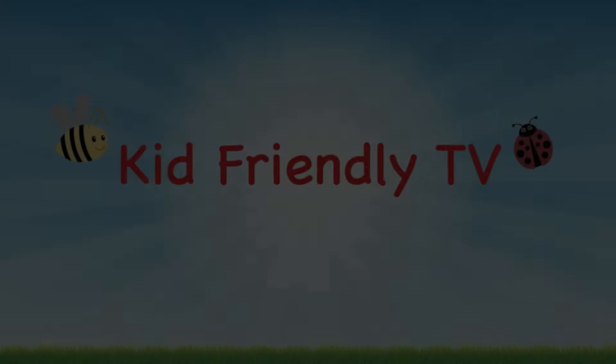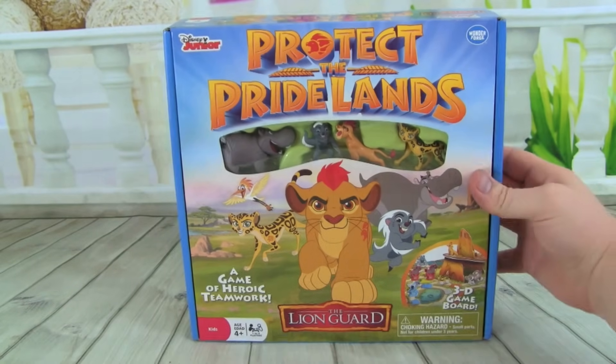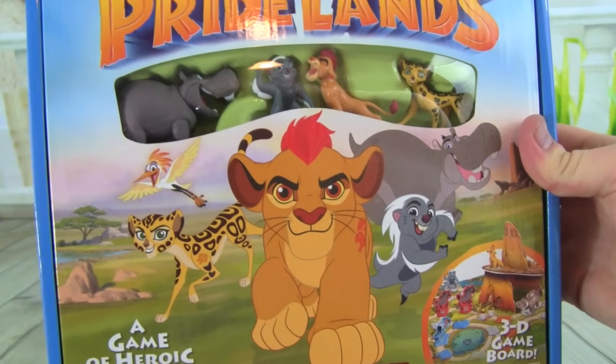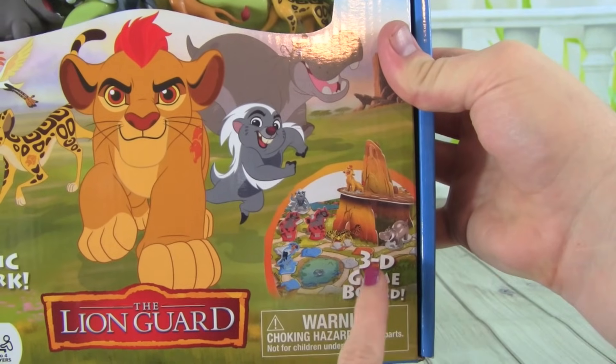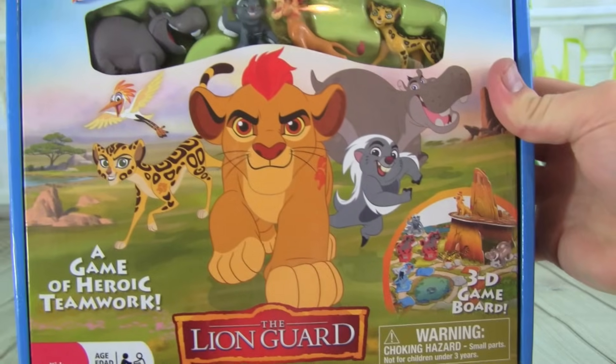Kid Friendly TV. Hey guys, it's Whitney and Pete from Kid Friendly TV, and today we have this Lion Guard game called Protect the Pride Lands. We love the Lion Guard, and it's one of our favorite shows, and it looks like so much fun. It even has a 3D game board.